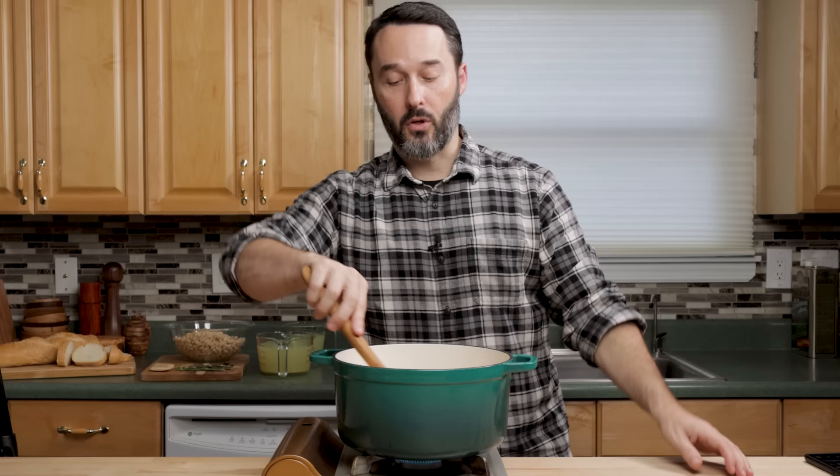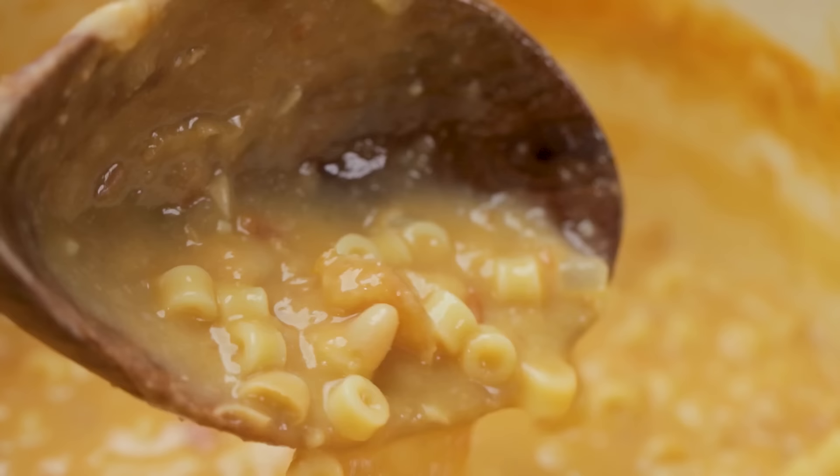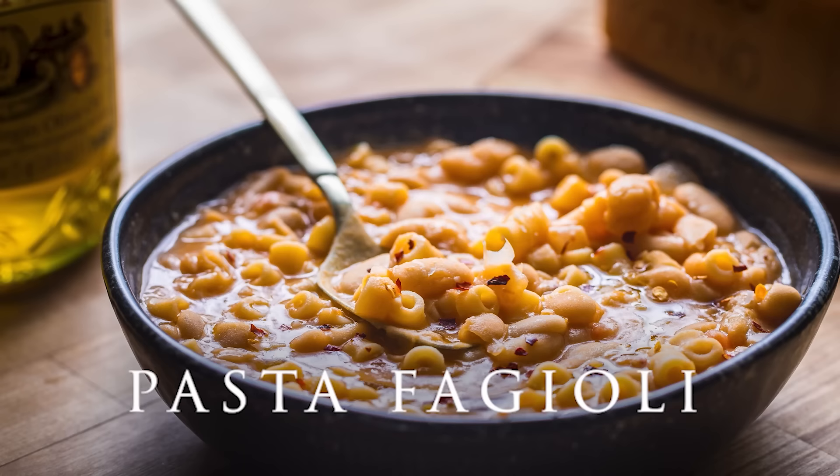If you want to make a vegetarian version of this, obviously don't use the pancetta, don't use the Parmigiano Reggiano rind, and use vegetable stock instead of chicken stock. The roasted garlic is still going to give you great flavor, and you'd just be using olive oil. This is just a really good soup — I think of it kind of like pasta e fagioli without pasta.